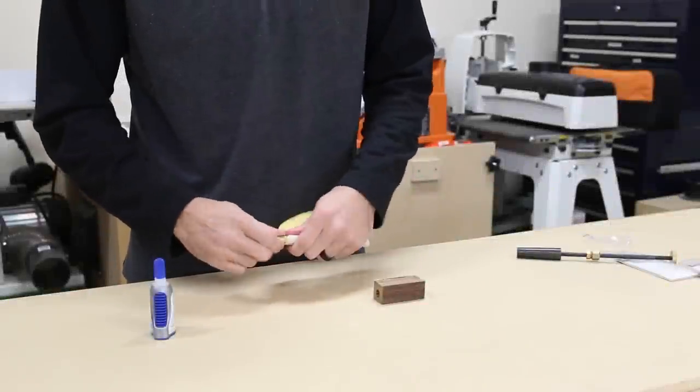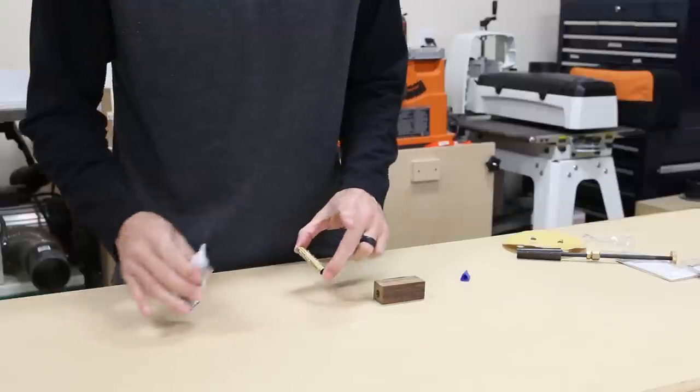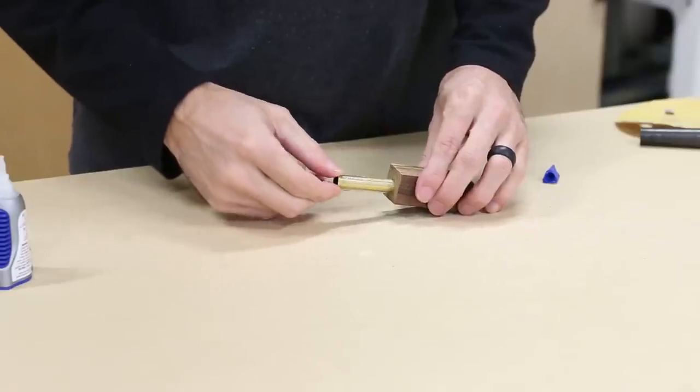Gluing in the tube is pretty straightforward. I just roughed it up with some sandpaper, then applied the CA glue and twisted it into the tube, again just like yesterday.